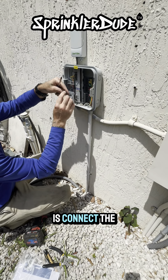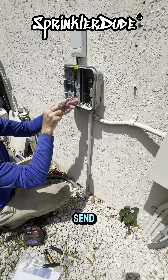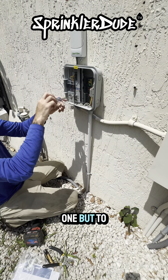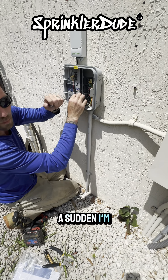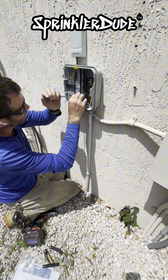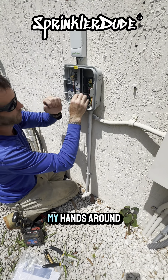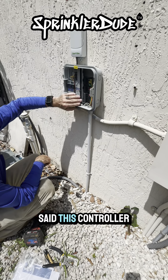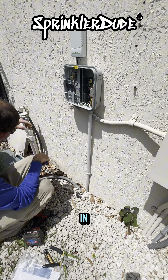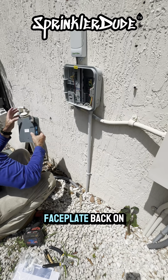Now all that's left is to connect the sensor wire to the sensor terminal — this used to say 'sen 1' but now just says 'sen.' We'll connect that here. And with that, this controller is totally wired in. We're just going to go ahead and put the base plate back on, like that. After it clips in, we plug in the little wire.